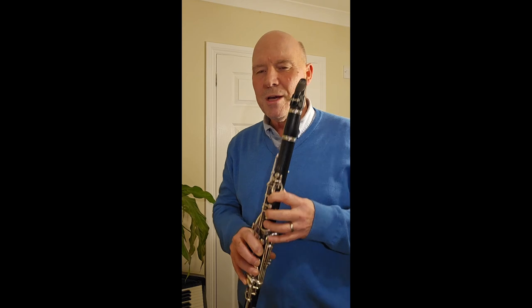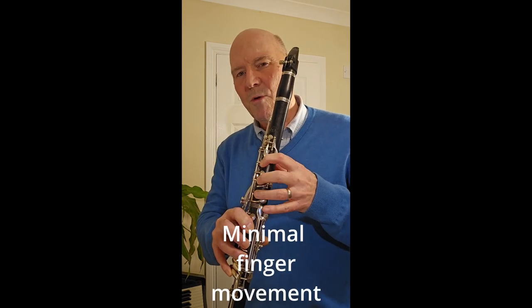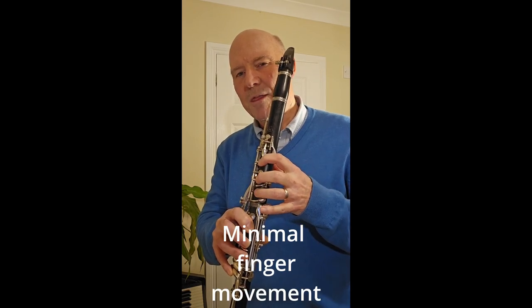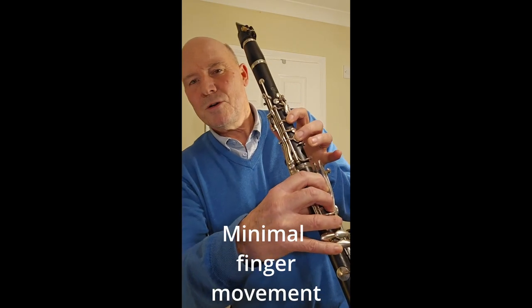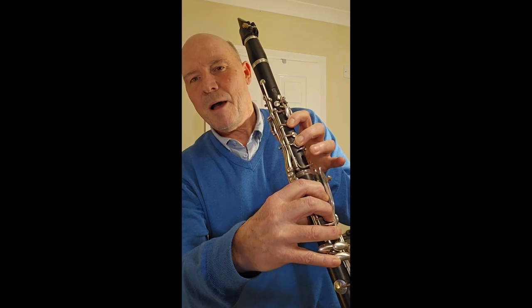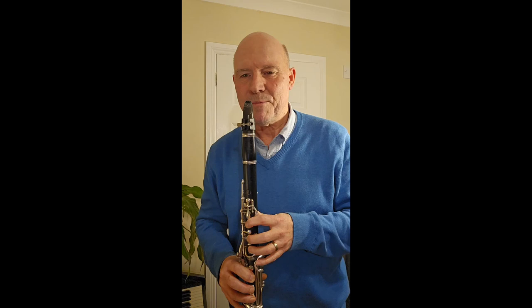Objective number two is to keep the movement of the fingers minimal, so that when we move them up and down they're not straightening, they're not lifting far off — they're very economical in movement, probably about one to one and a half centimeters above the hole maximum. It's the most efficient approach.